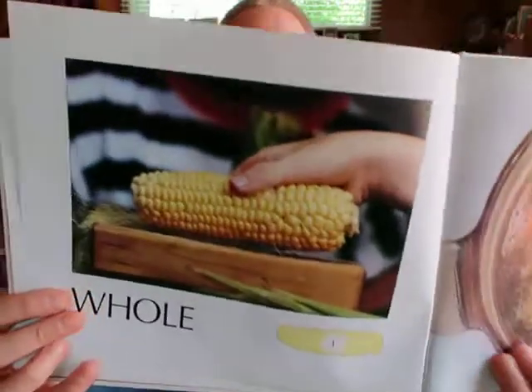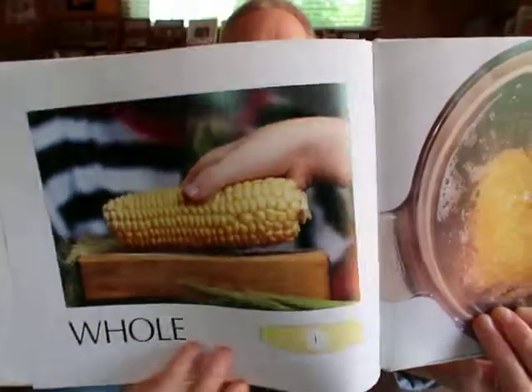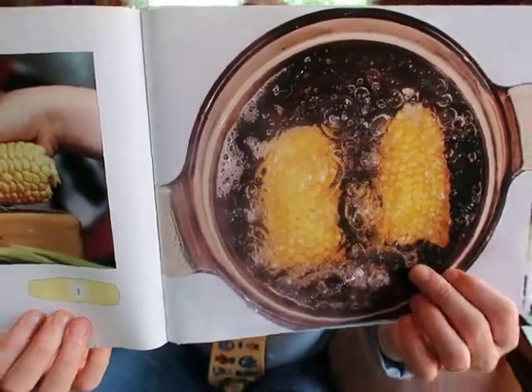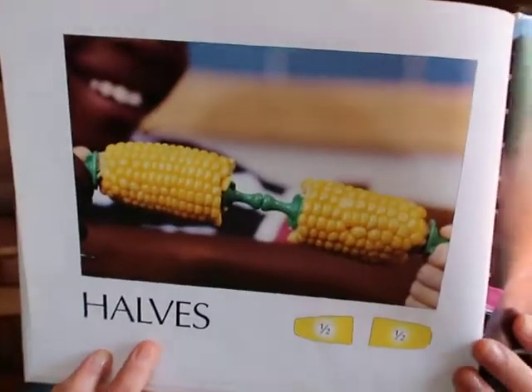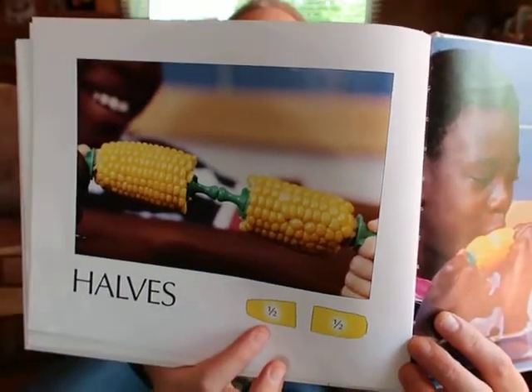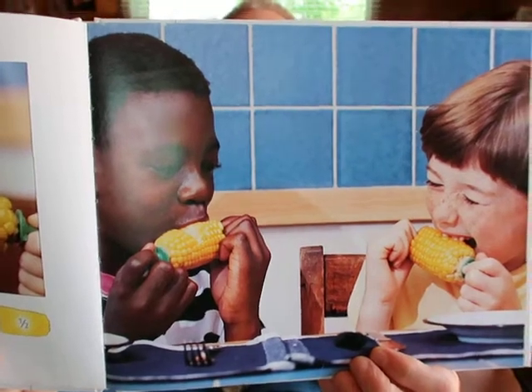Now our whole has changed and it is an ear of corn — so one whole is our ear of corn. It looks like they've cut it into two pieces and they're boiling it up. What do we call each piece? You're right — we would call them halves. Each one is one half, one over two, or one out of two. And there's the fun part: eating up the corn.